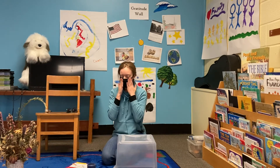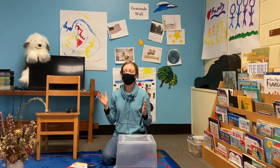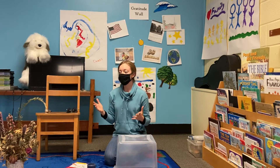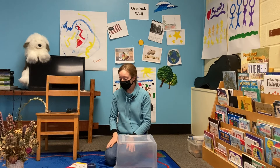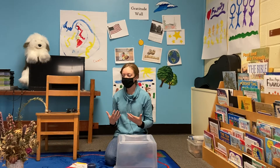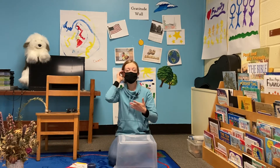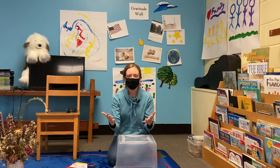Can you believe? Today is the first Sunday of Advent. I hardly feel prepared. Thanksgiving was wonderful, and I've been practicing being grateful. But Christmas is coming up, and I just don't know that I'm ready. So I thought together I could show you some ways that we can start preparing for Christmas.